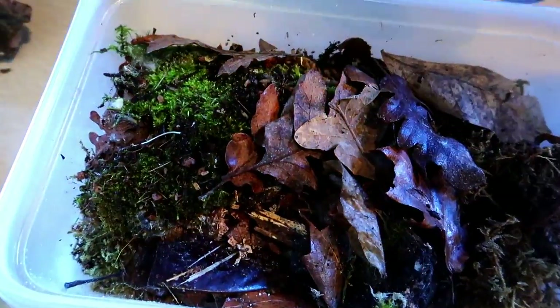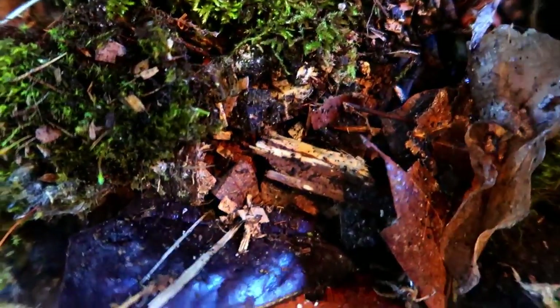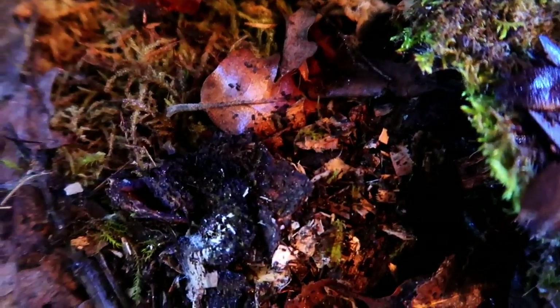One thing I noticed is I just have little holes for ventilation and it's not enough. When we open this you can kind of see I've got some mold going on, so we'll have to increase ventilation on this. These guys have been doing really well for me — I've had these ones for about two weeks.